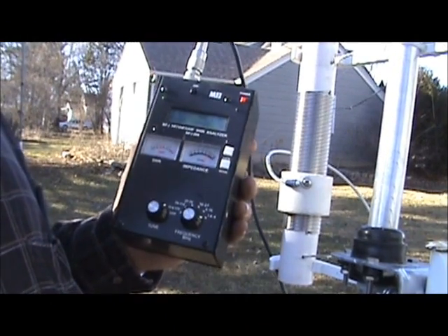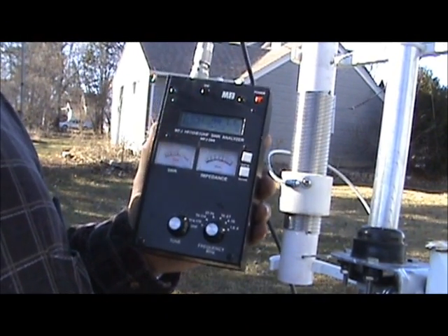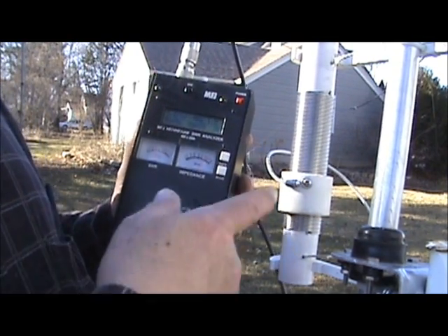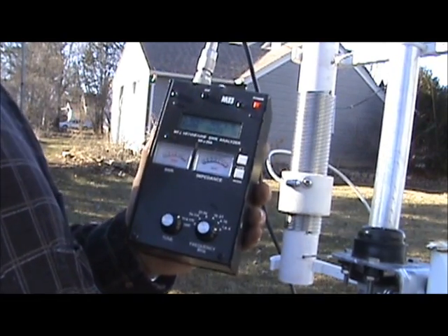Right now we're tuned at 3875 and I have a 1.5 SWR with the coil set up and the coupling on the lower half of the coil.